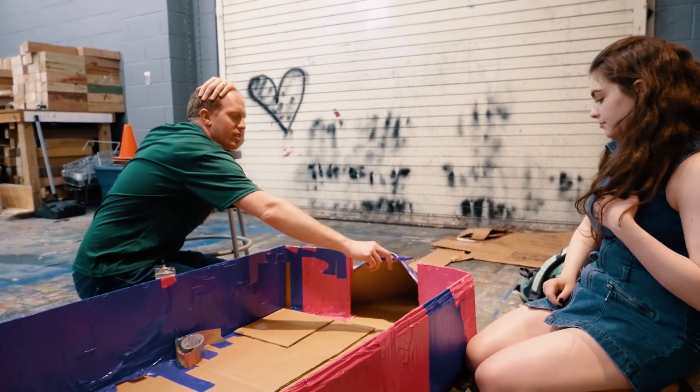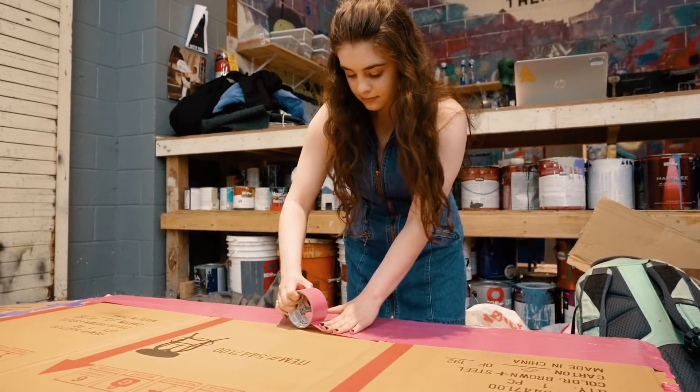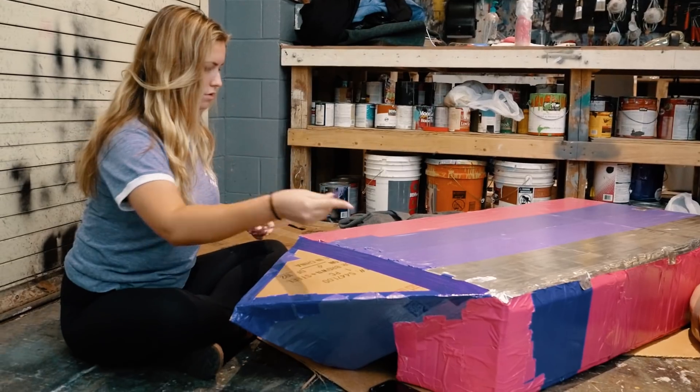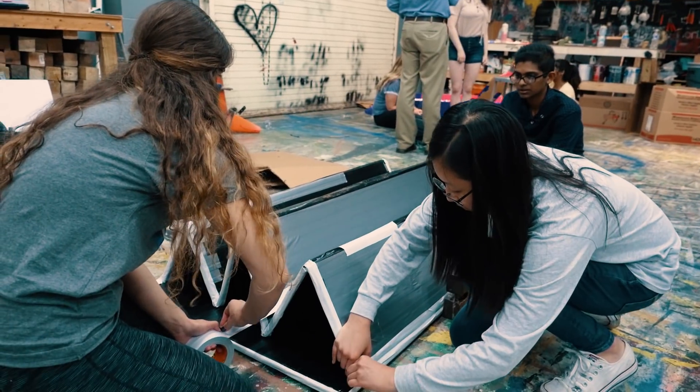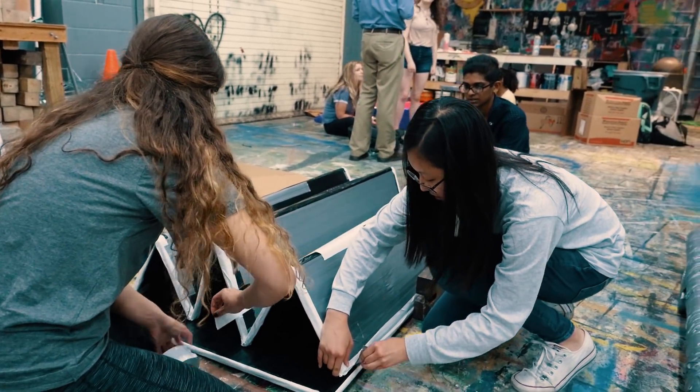One of the things I like most about this project is I don't know if their boat's gonna work. I don't know if they're gonna sink. I don't know if they're gonna be the best, and I like that a lot of this is on them — they really have to think about what's gonna be successful.